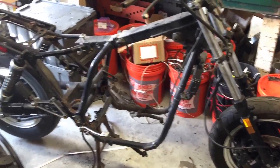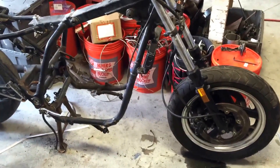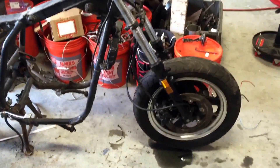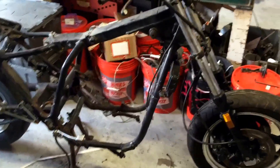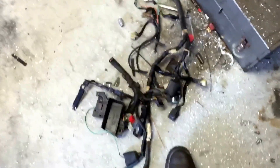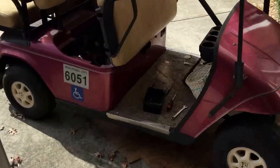Hi everyone, this is Sam again. I wanted to do a quick update on this little mini project I'm working on the side. This is an '85 Nighthawk frame that I got from a good friend of mine as a freebie. I've gutted it and pulled all the junk that was in there — it didn't have an engine when I got it, but I pulled all the wiring harnesses and stuff I didn't need.